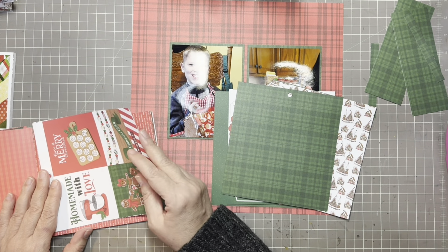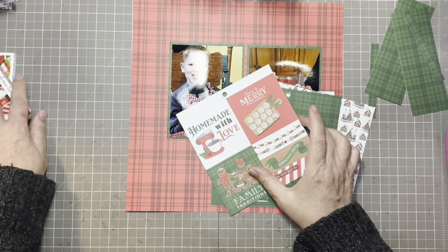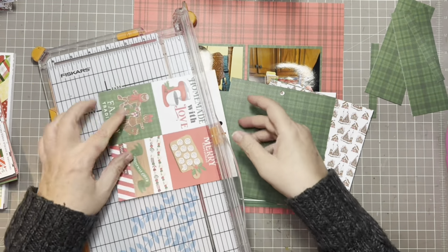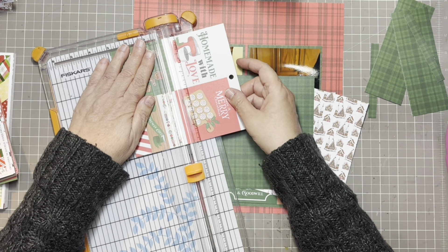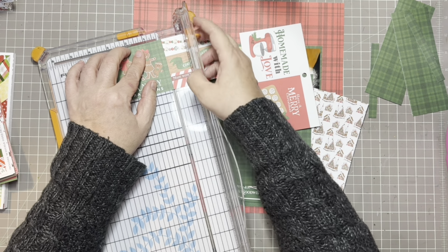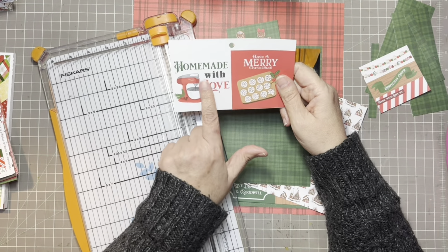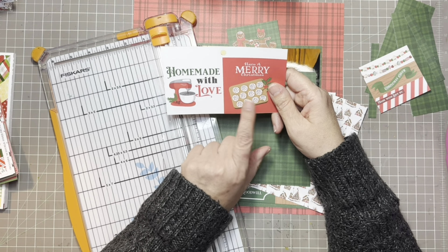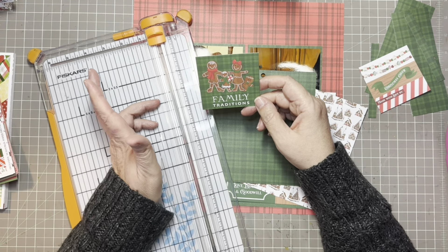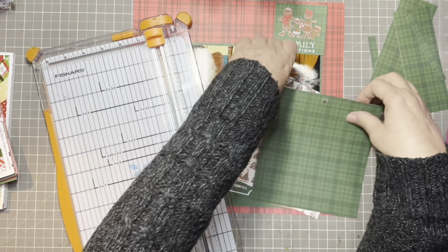I'll go ahead and cut these squares starting with a three by three and see how they go. If they're too big I can always cut them down to a two by two. I don't think I'm going to make the 'Homemade with Love' or the 'Have a Merry Christmas' with the cookies because we didn't do the cookies, but I'm okay with the gingerbread family and family tradition because it was gingerbread houses.